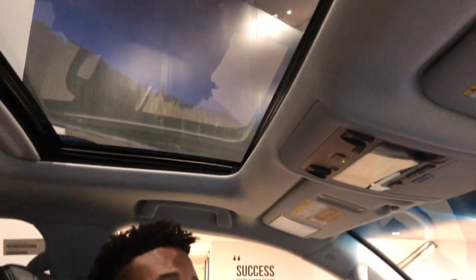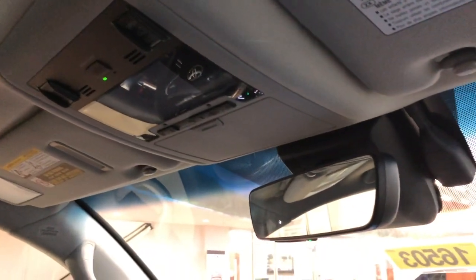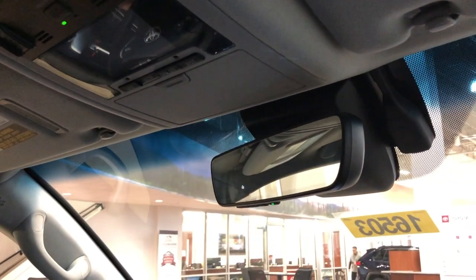Inside the Land Cruiser up top we have the sunroof. On the backup camera display, you can see the HomeLink system, which gives you the ability to connect to your garage door or gated entry to your home.